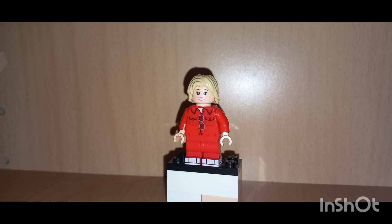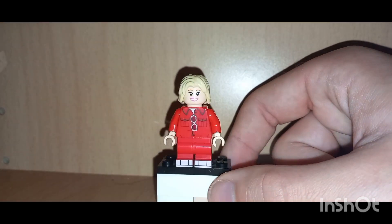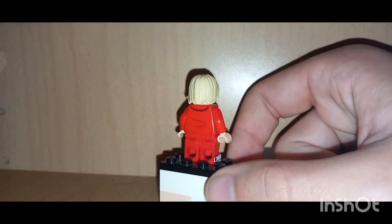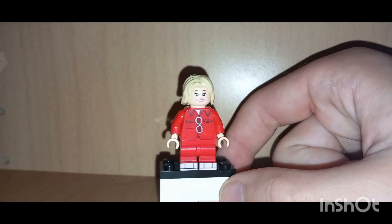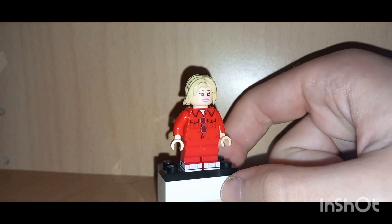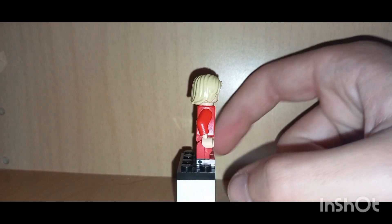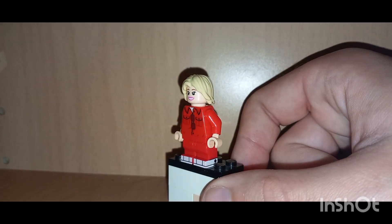The parts I'm using for this LEGO custom are: the hairpiece from Luke Skywalker, the headpiece is from Dorothy Gale from the LEGO Movie 2 minifigure series, the torso piece is from the LEGO BTS set, and the legs are from the LEGO Looney Tunes Martian Manhunter minifigure series.